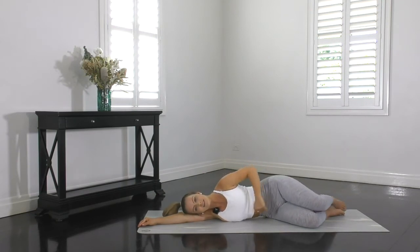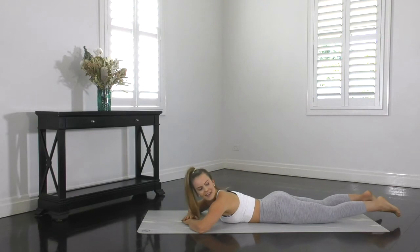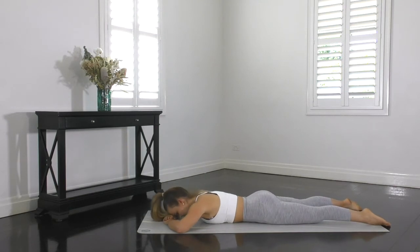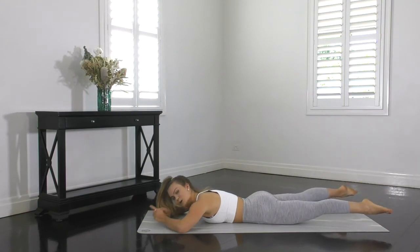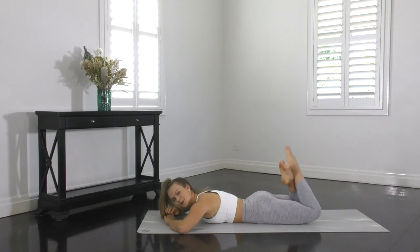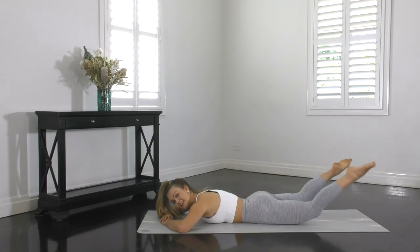We're going to roll over onto our stomach now to do an exercise called grasshopper. With this exercise, you want to bend your elbows out to the side. Your forehead is going to be resting down on the backs of your hands. Your legs extended long, just relax down on the mat behind you, about hip width apart. T-zone tight, squeeze the glutes. We're going to lift the legs and bend the knees, and then extend them out long. Don't let the legs rest on the floor — alternate. Every time you bend those knees, a different leg is going to be on top, so you're swapping constantly.